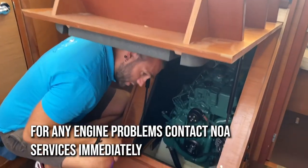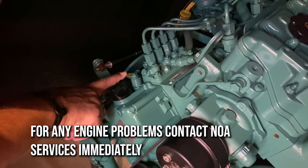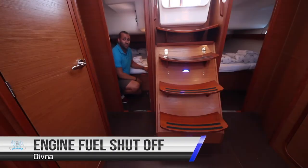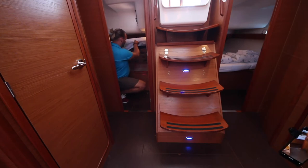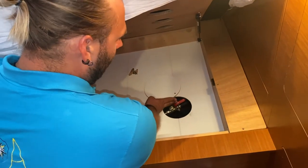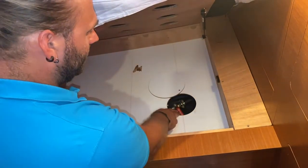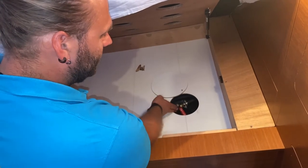Inside the engine bay, the emergency stop for the engine is located here. Push across and hold until the engine stops. The emergency diesel shutoff valve is located here under the aft starboard bunk. Lift up the mattress and then this panel, slide across this panel and here is your valve. When it is in line like this it is open; when it is at 90 degrees to the pipe it is closed. Shut off this in an emergency to close the fuel to the engine.